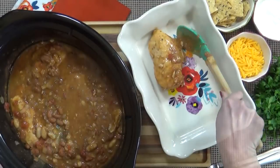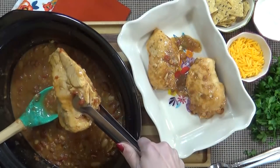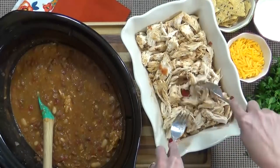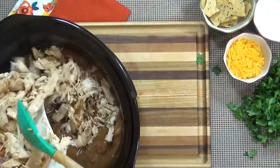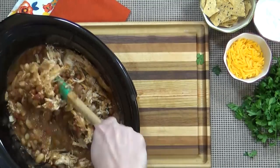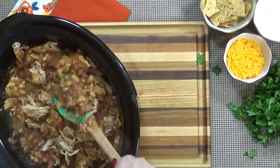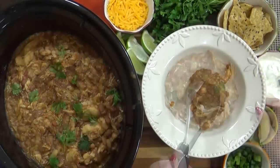The next step is to go ahead and remove the chicken from the crock pot. I like to put it in a separate dish and shred it up. I like to keep kind of larger chunks of chicken and not completely shredded. Then I'm going to add the shredded chicken back into the crock pot and stir it up. Now would be a good time to test for seasoning to see if you want any more salt or pepper — I ended up adding just a little more salt to mine. Then once it's cooled down enough, you can dig in.